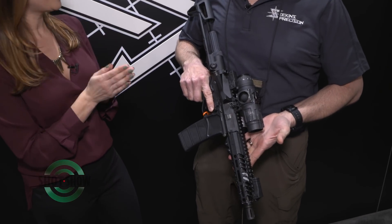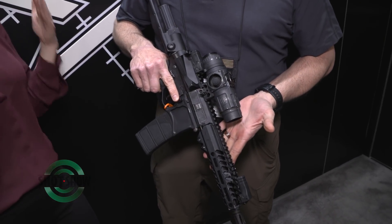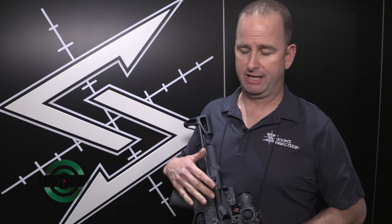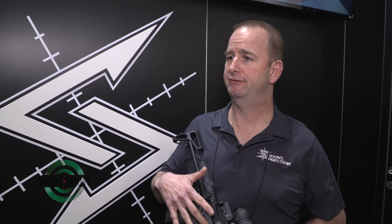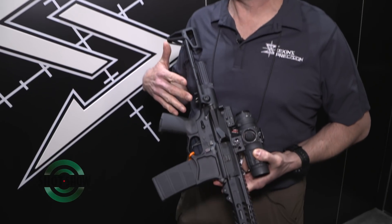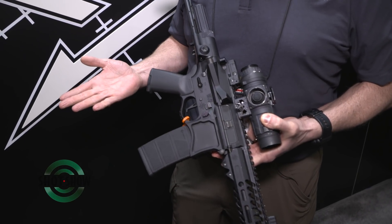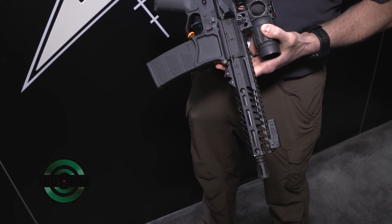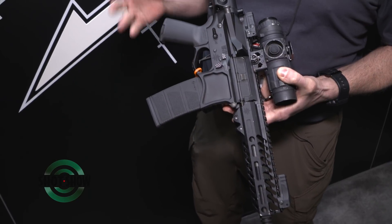Seekins Precision is also getting into the Hollywood movie and TV business. You might recognize this rifle from the Punisher on Netflix. This is a weapon that came out of our government programs department — an end user required a small weapon for vehicle operations, so we designed it for them. When people on TV and movies wanted a very unique weapon on screen, we had it placed on the Punisher, and it got a lot of screen time.